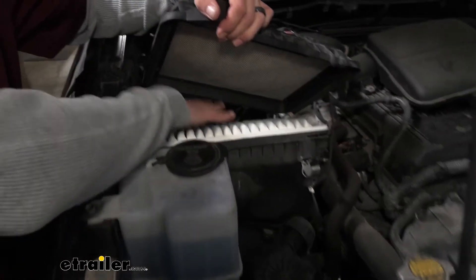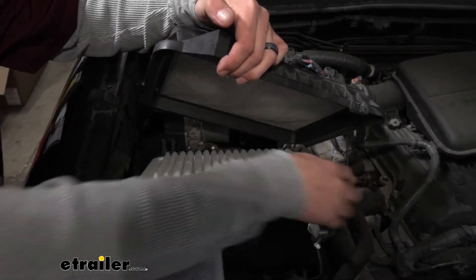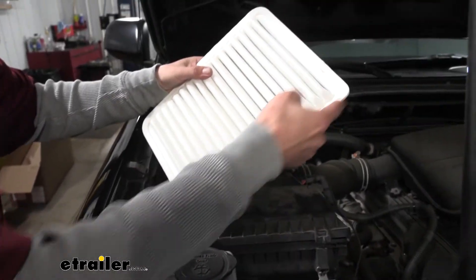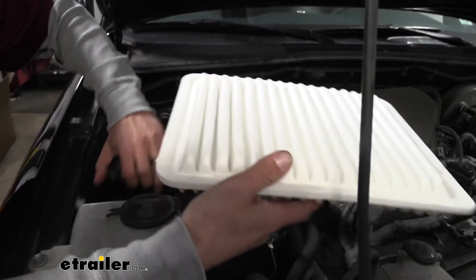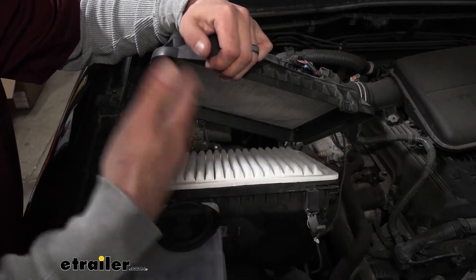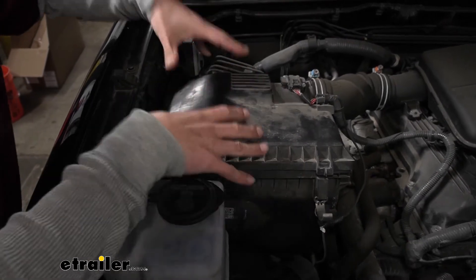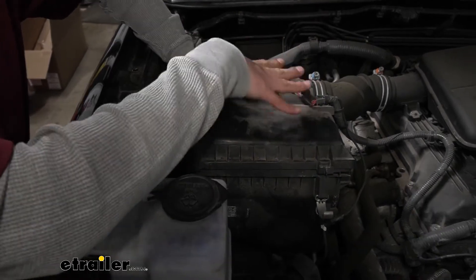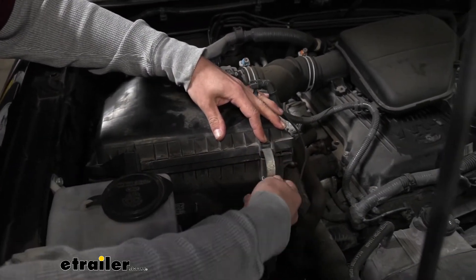Take our new filter and slide it in place. Now keep in mind, if you look at the very edge of the filter, it has more of a square profile on one corner — that's going to be towards the center front, because the filter will fit in there but not the best if you don't have it sitting correctly. Also, a quick tip: when you put your lid back on, get the back sitting in there first, then push the front down and get the latches down. That way we know the back half is latched all the way down.